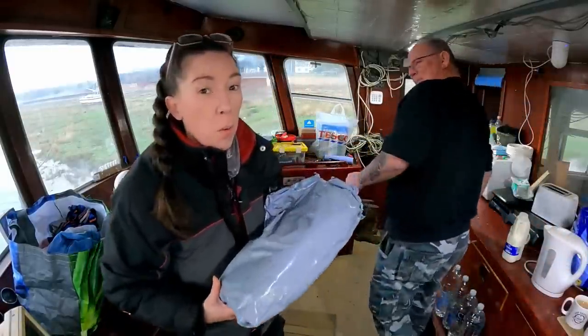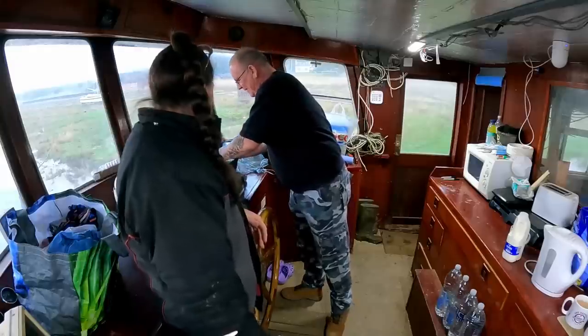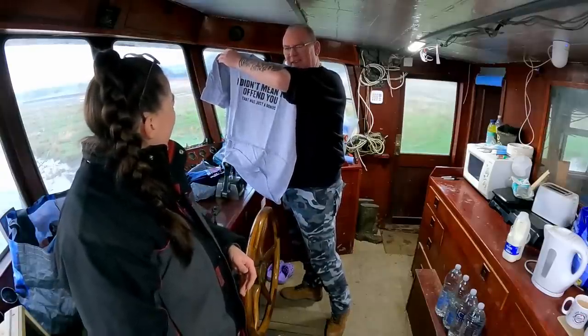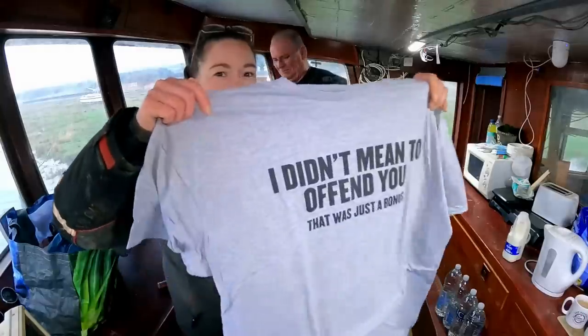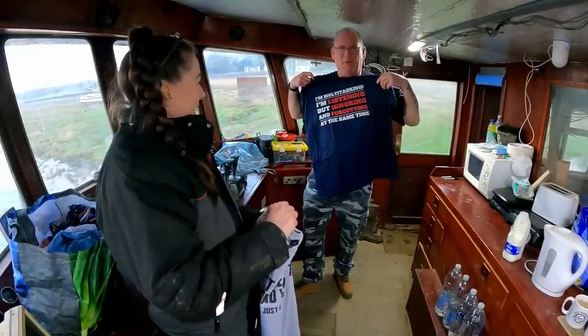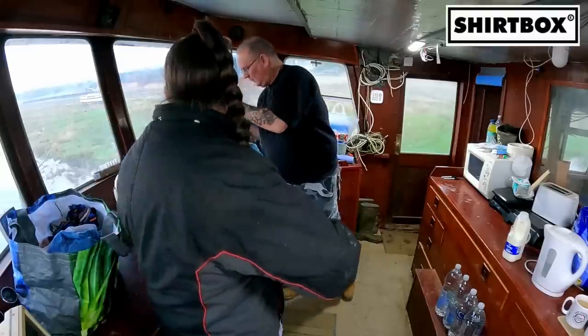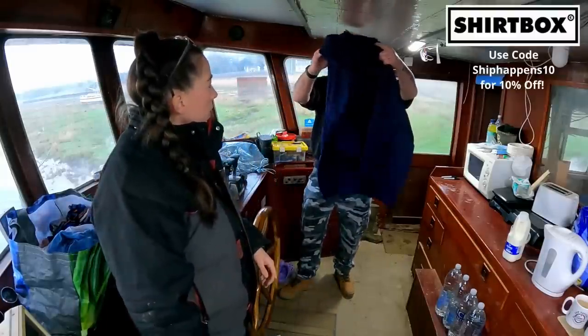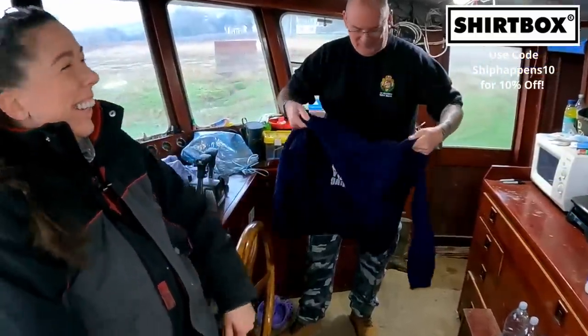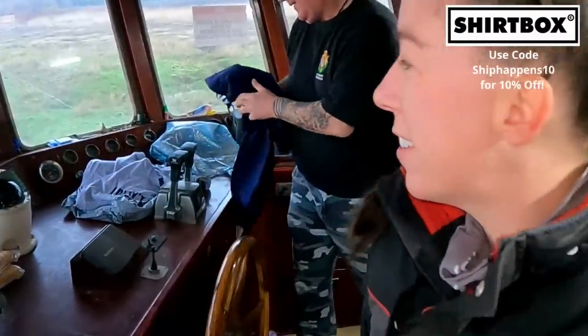We've got you some workwear, Robbo — you've got to fit in! Are you trying to say I'm offensive? That's what happens every time I come here. And we've got you a nice hoodie too to keep you warm. Thank you very much. So that'll keep Robbo warm while he's doing some boat work with us today. Thank you to Shirtbox — if you want some funny clothing, go to Shirtbox.com and use the code SHIPHAPPENS10 to get 10% off your order.